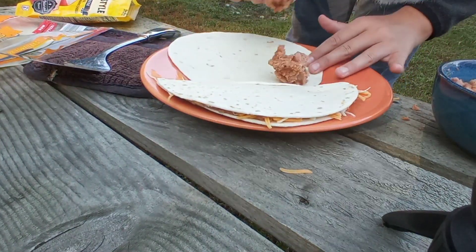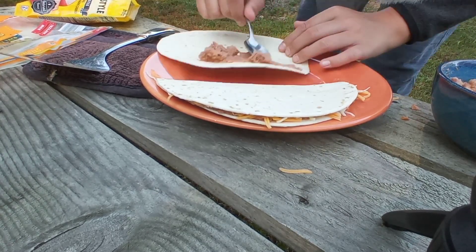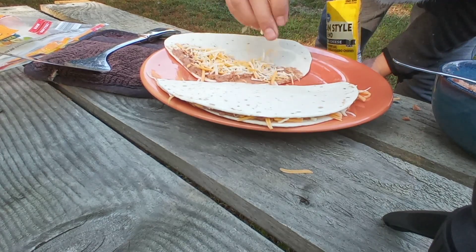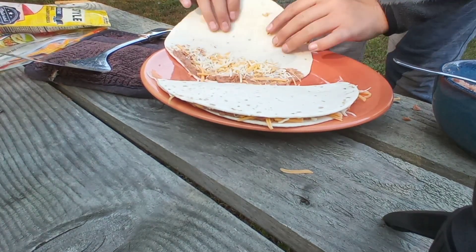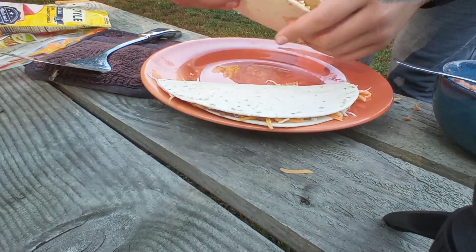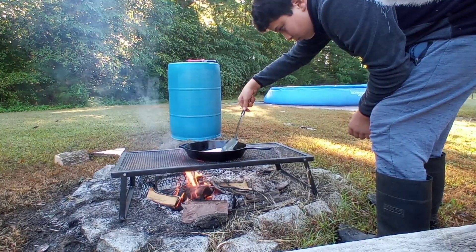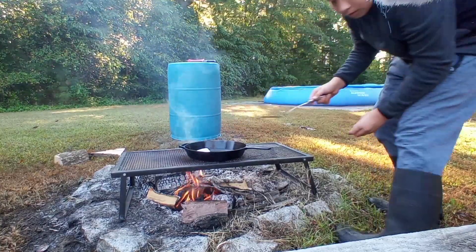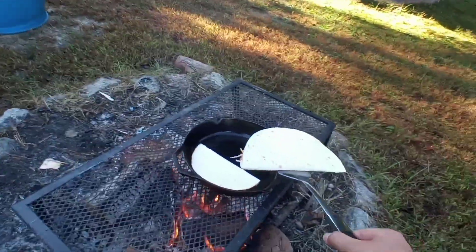Let's take a look at the top. So, let's go.